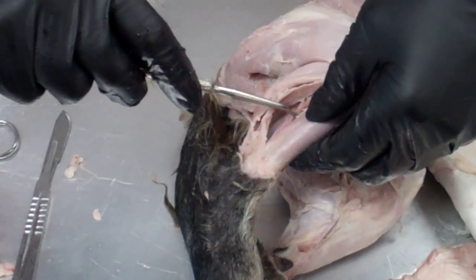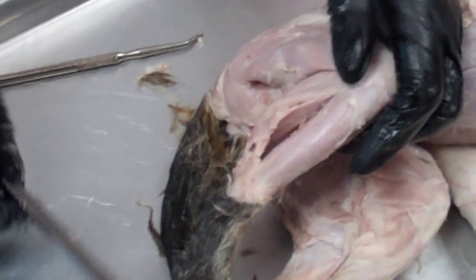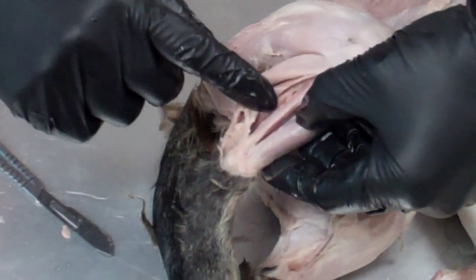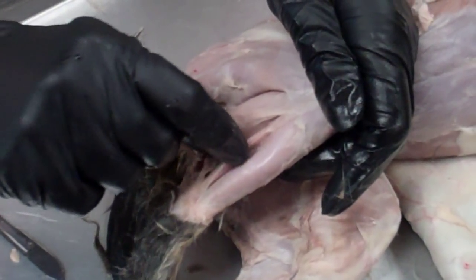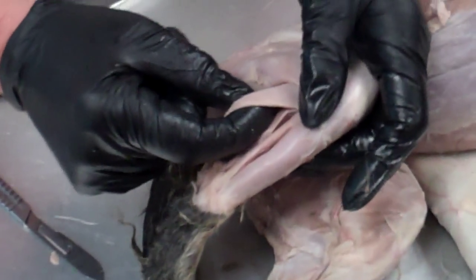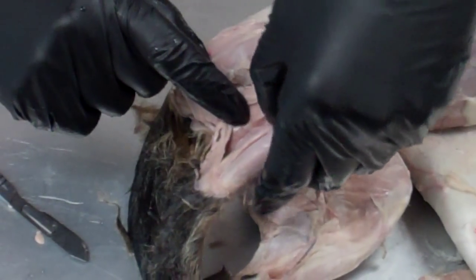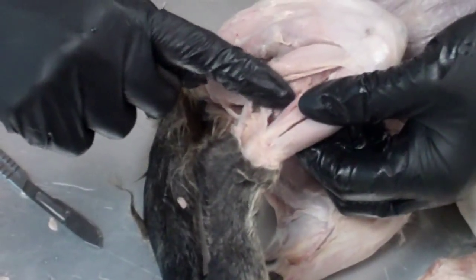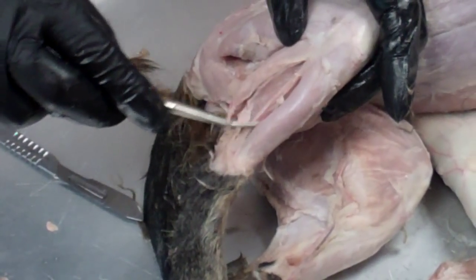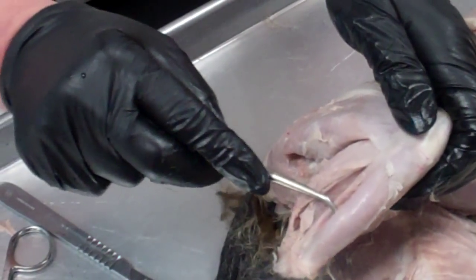This muscle here is the peroneus muscle. There is also a muscle that runs down the side of the leg — this muscle is the extensor digitorum longus. So to review: in the back you have the gastrocnemius, then the next muscle is the soleus, then the peroneus, then the extensor digitorum longus, and on the front of the tibia is the tibialis anterior.